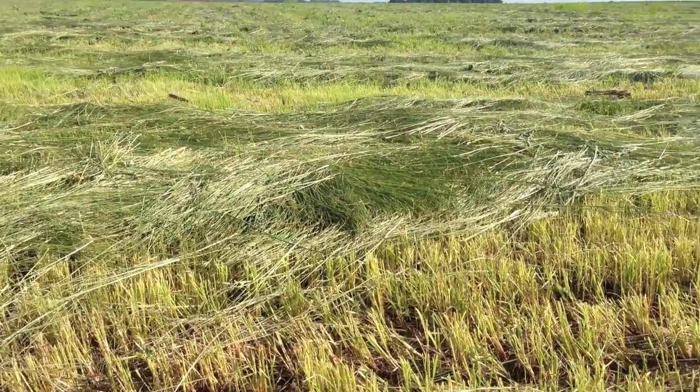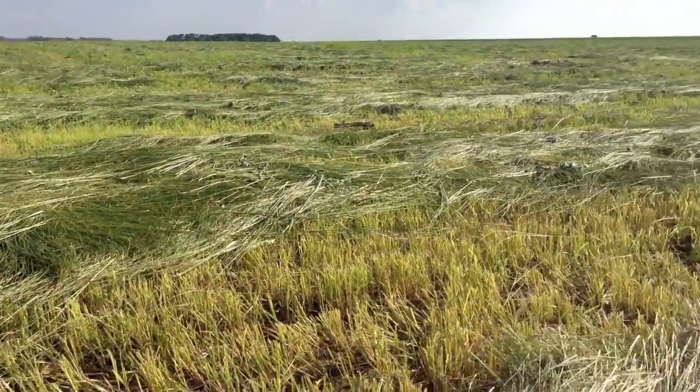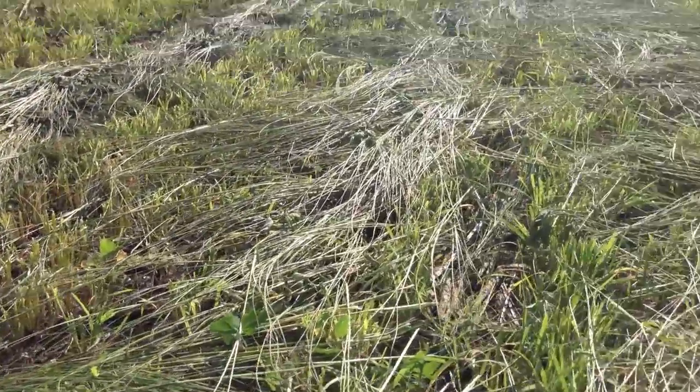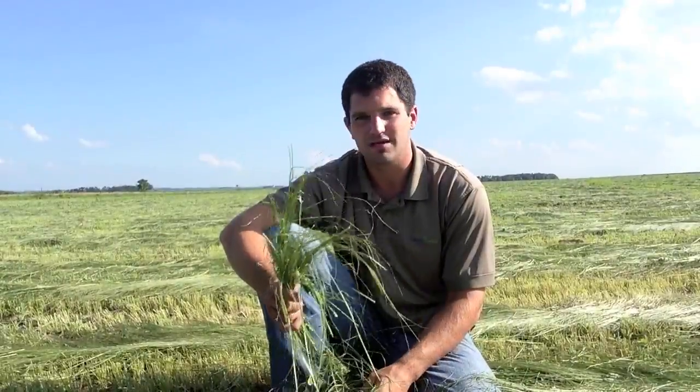As you can see in the windrow, this was just cut last night. It's drying very fast because it's so narrow-bladed and fine stem. When we wrap this up in a bale, it's going to look very attractive, and our feed quality is going to be very good because the leaf-to-stem ratio is very high. When we have that in a plant, digestibility is good. We have less lignin content in that bale, so our fiber digestibility is very good. This is a great quality feed as well.